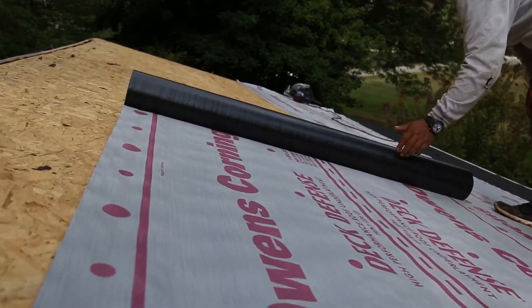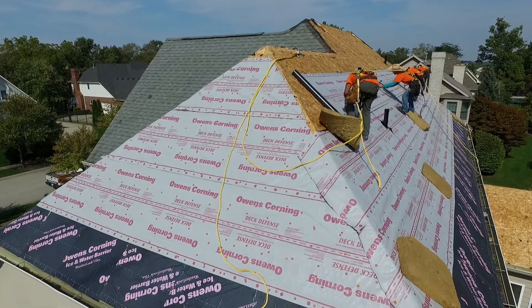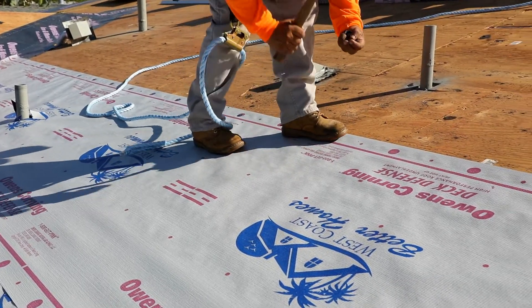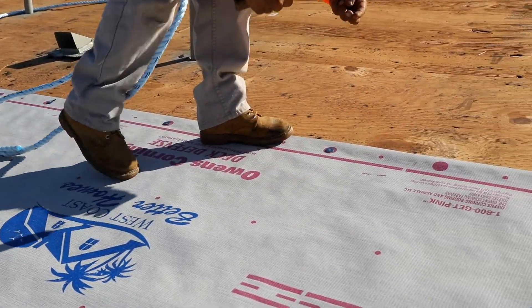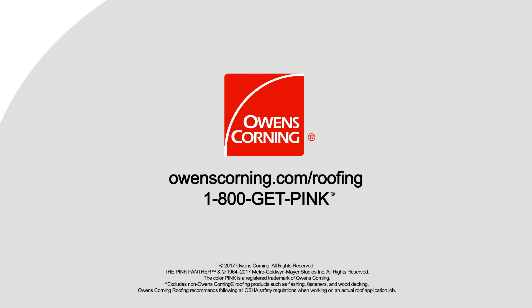Deck Defense Underlayment comes with a limited lifetime warranty as part of the Owens Corning Total Protection Roofing System, giving you the assurance that all Owens Corning roofing components are working together to help enhance the performance of the roof. For more information about Deck Defense Underlayment and other roofing accessory products, visit owenscorning.com/roofing or call 1-800-GET-PINK.